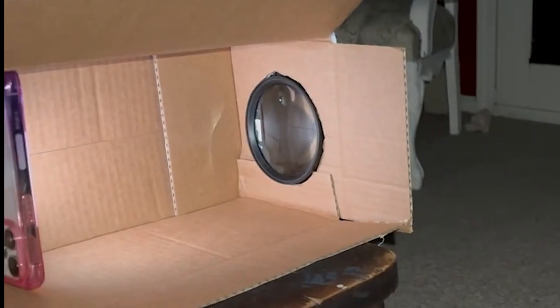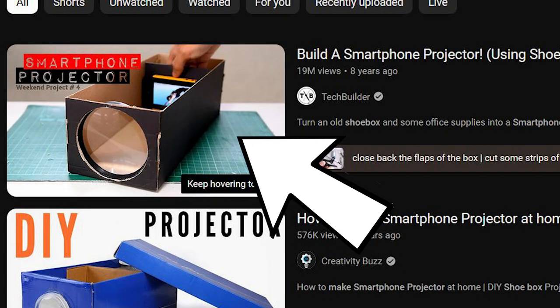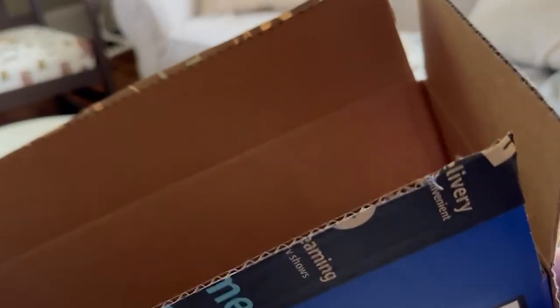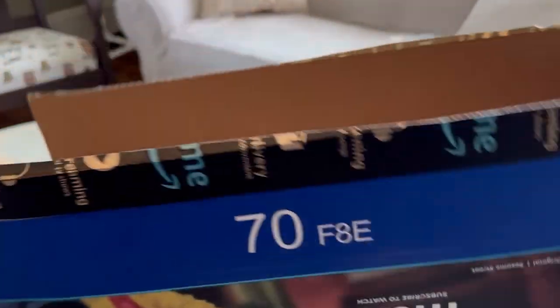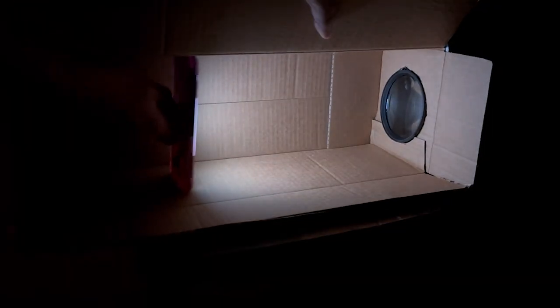The second option is one that I ended up using, and it is to make your own projector. I used a YouTube video to get the basics on how to make a projector. Then I cut a hole the size of my magnifying glass in an old shipping box and used a little bit of tape to hold it in place. Although this option wasn't perfect, it did work better than holding a flashlight.